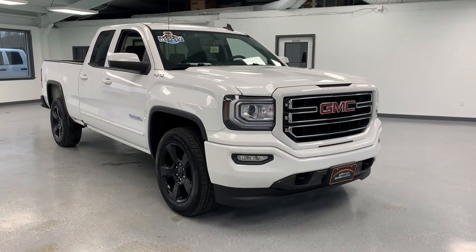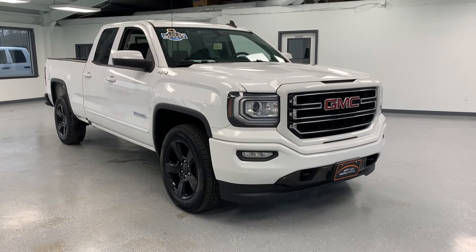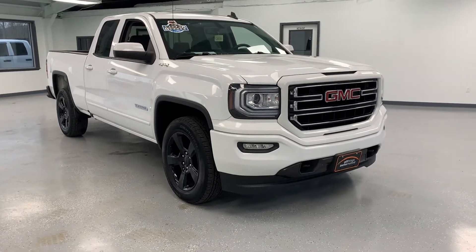Thanks for tuning in to the video on this 2016 GMC Sierra. It is the Elevation package truck — it's actually an appearance package that gets applied to a base truck.